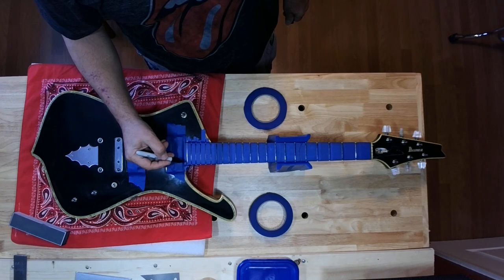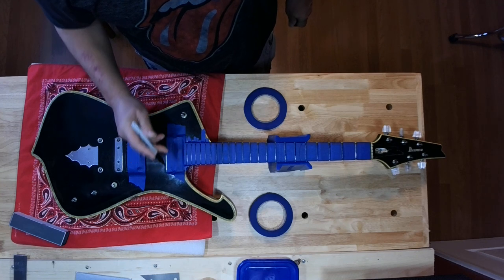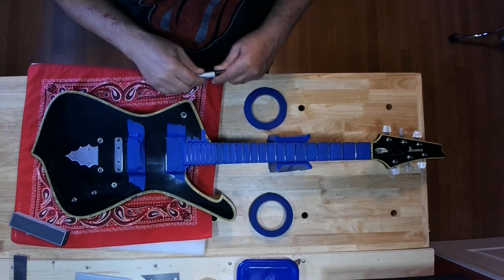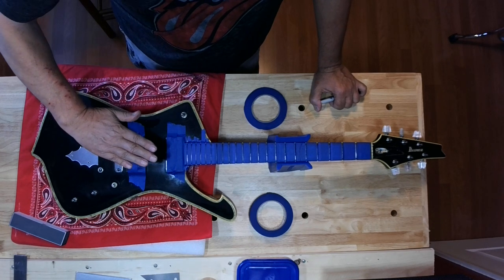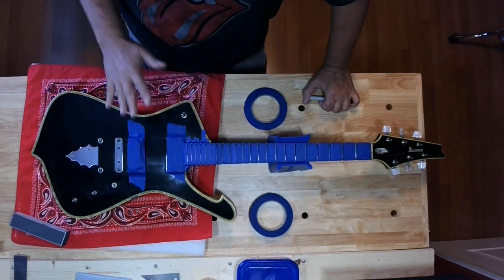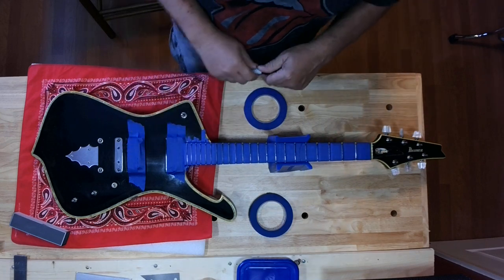I know this one right here was really high, so that one is going to disappear before these two do as we start sanding — the marker is going to disappear on the high fret before the ones on either side of it. That's why when all of the black marker has almost disappeared completely, you know you've taken the same amount of material off of every fret.